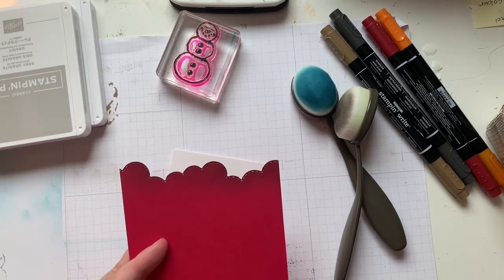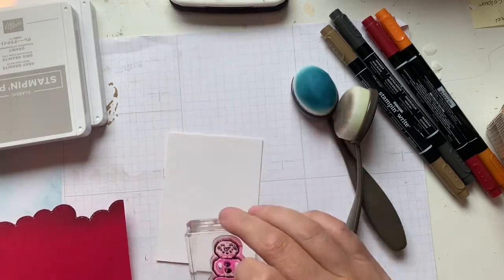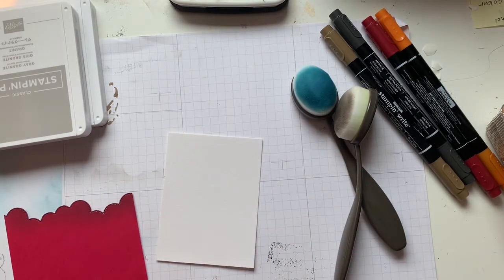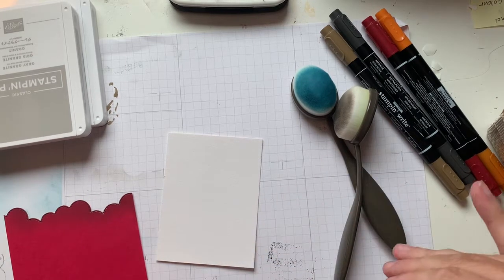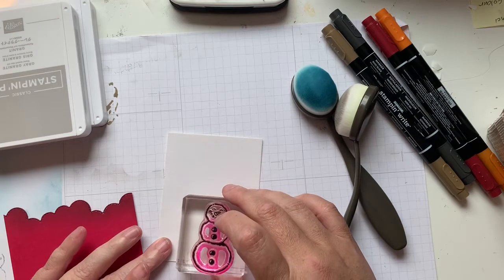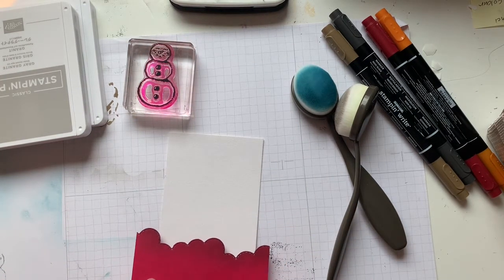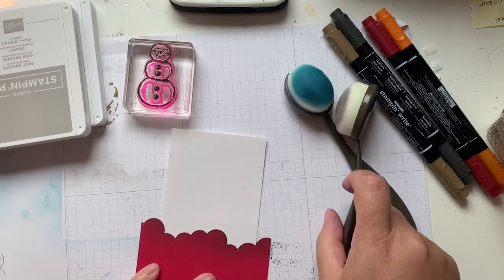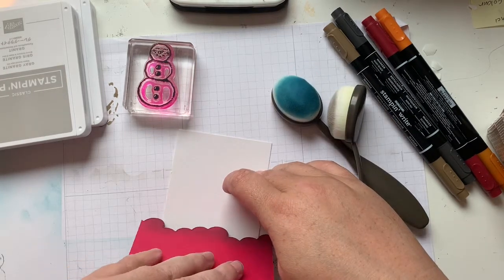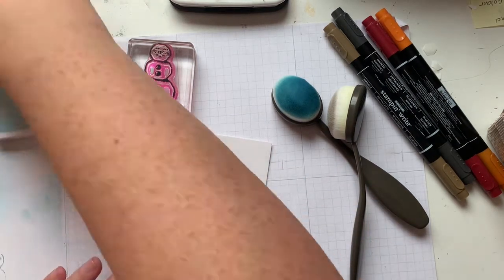On my scrap piece of paper, I cut it out with a Basic Borders die and we're going to be creating that for our horizon. I'm just going to see where I want this guy to sit — I don't want it completely level, but I do want a little bit of dimension, so we're going to move it maybe three quarters of an inch to an inch up from the bottom.